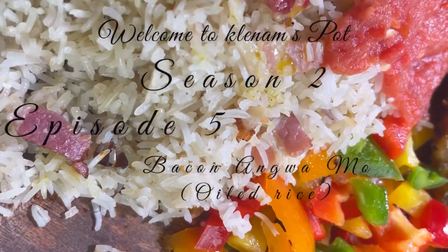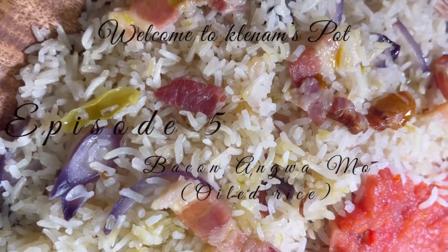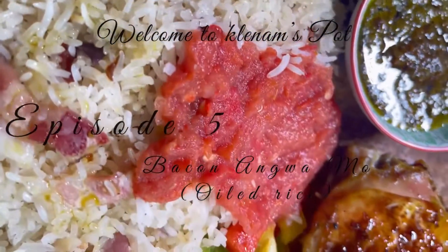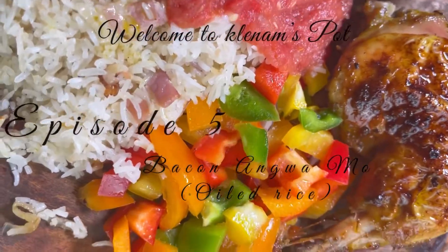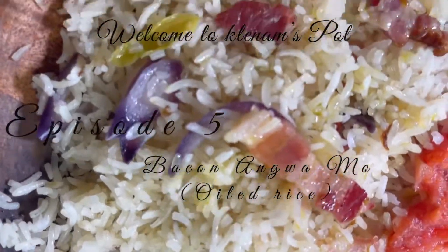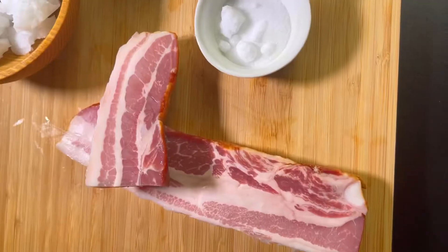Hello beautiful people and a warm welcome to Cleanum Spots. This recipe is inspired by the Ghanaian salted beef anguamo. Now if you live in Ghana and you want to do beef for your anguamo, you just have to go to sister Kwele at the junction near the barber shop. But those of us in the diaspora know it's not that easy — but we have bacon, and do you know salted beef and bacon are made through the same process? That is why I use bacon as a substitute, so come with me and let's explore this recipe together.